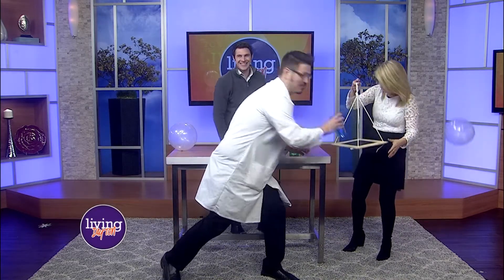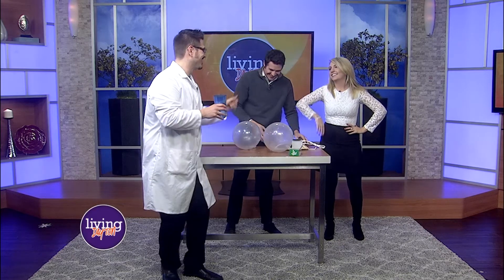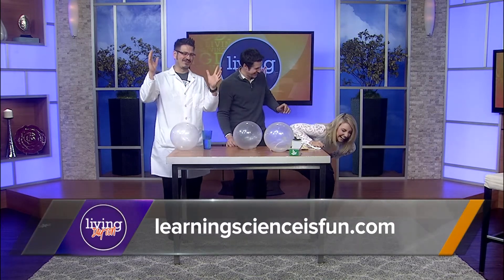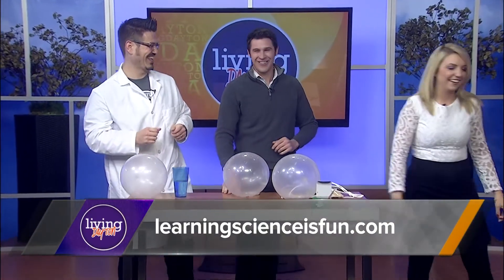I'm going to stick to my day job! But that's why we use a plastic cup so that we don't break anything — we just have a little bit of water. Great job, that was awesome. If anybody wants more about what you do, where can people find you? Check me out at learningsciencesfun.com for events and all sorts of great stuff. Thank you so much.